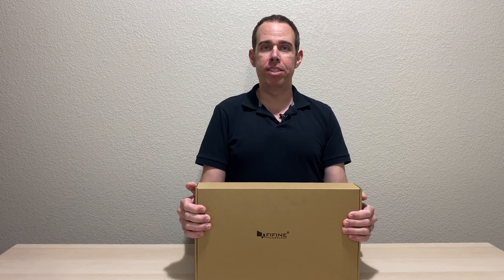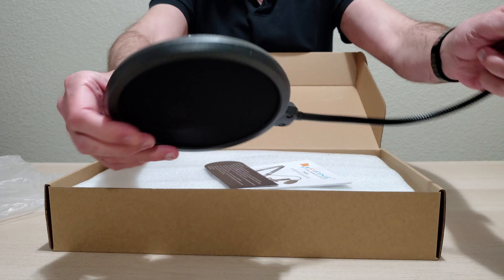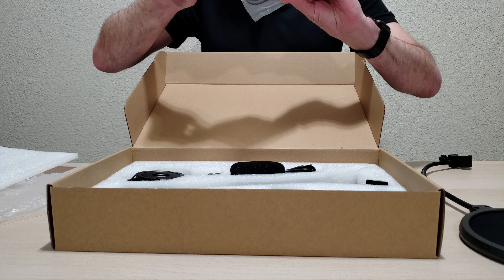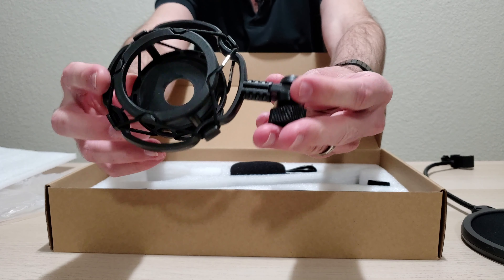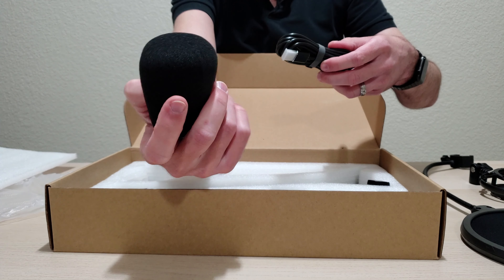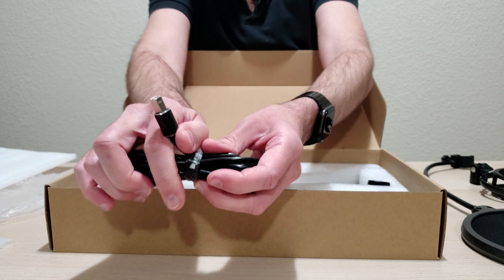Let's go and see what you get inside the box. This is made by FIFINE. Here we have our pop filter — it's got a nice soft nylon material and a flexible arm. You get your manuals, some bungee cords, the shock mount which is made of all plastic, a little foam noise filter, and a USB Type-B to Type-A cable.